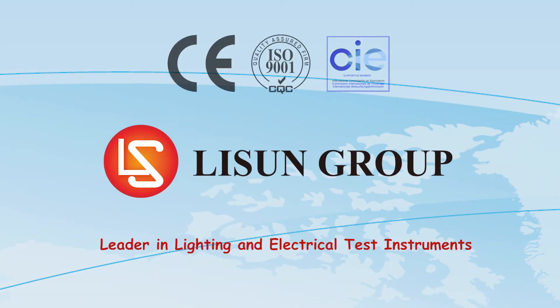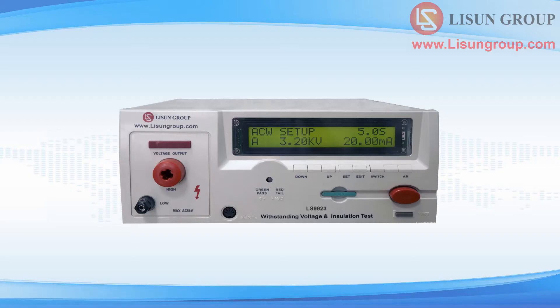Lasun is a leader in lighting and electrical test instruments. Hello everyone, this is Daisy. Let me introduce to you the use of the LS9923 insulation withstand voltage tester.